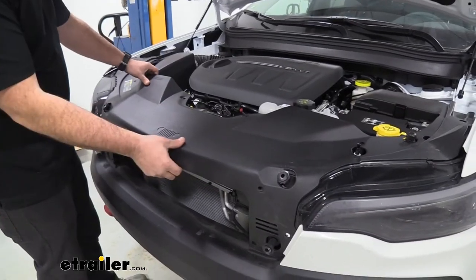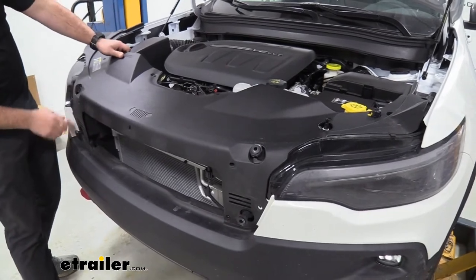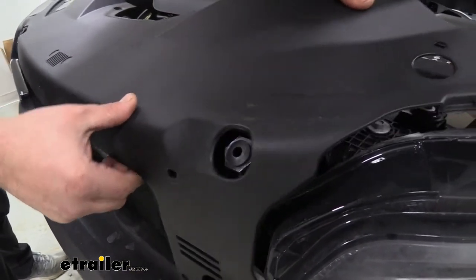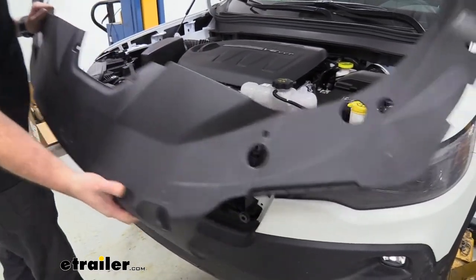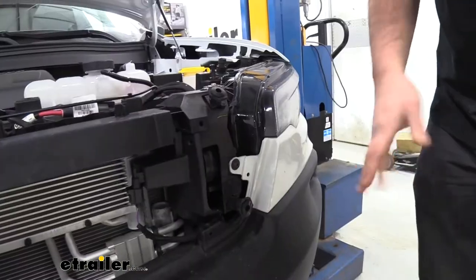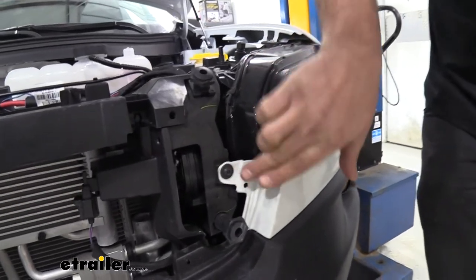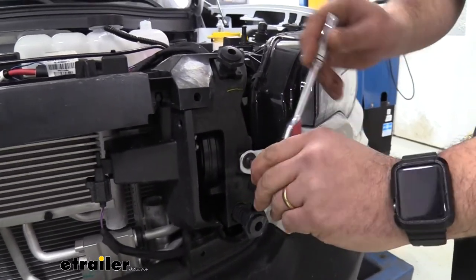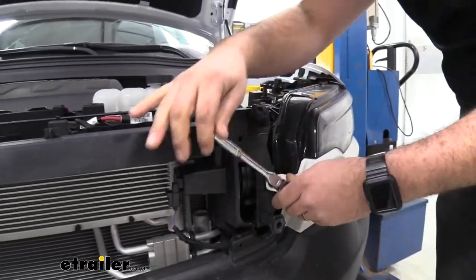With the push pins removed, the shroud should come off pretty easily — just take time to slide it over the little plastic bumpers and work your way toward the front. Set it aside safely for reinstallation. Now move to the front fascia area near the headlight where there's a T27 screw — remove that one and the one on the other side.